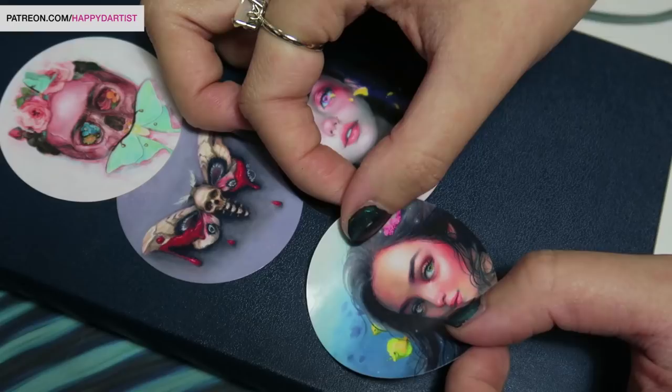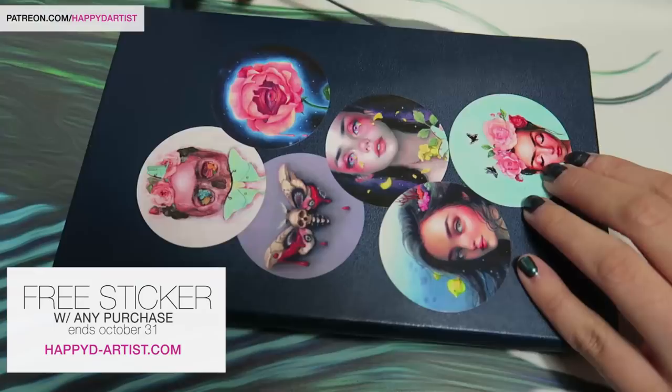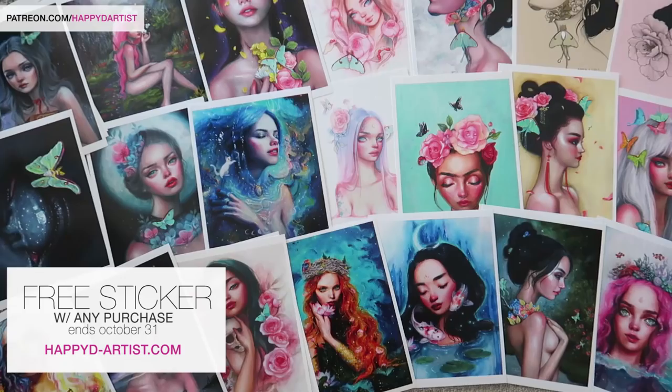Hi everyone! Thank you all so much for tuning in to another video. Today I'm going to be answering a very commonly asked question: what are some of my favorite or essential art supplies that I use for drawing. Real quick before I begin, I wanted to announce that I've released a new set of stickers in the spirit of Halloween, and as a special offer I'm going to be including a free sticker with any purchase from now until October 31st at my website happyd-artist.com — no code is necessary.